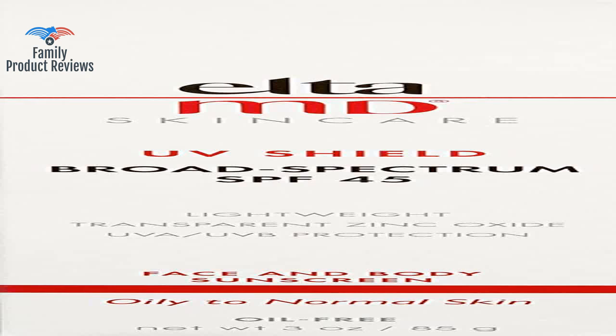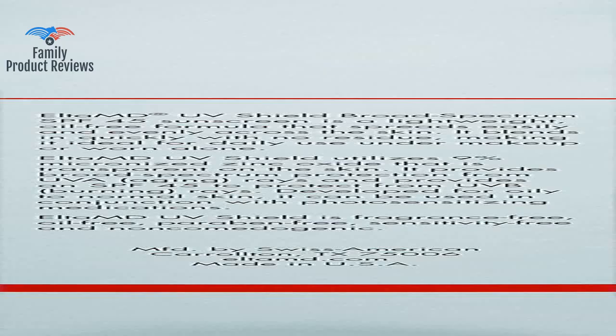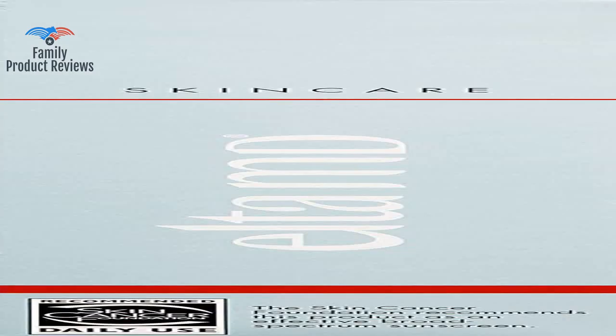It's a physical sunscreen so it doesn't irritate my eyes and there's no white cast — it goes on very smoothly too. It not only doesn't make my face extra oily, it helps keep my face moisturized and protected from the sun.